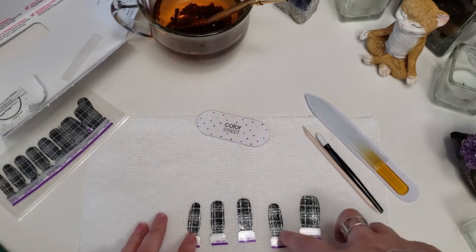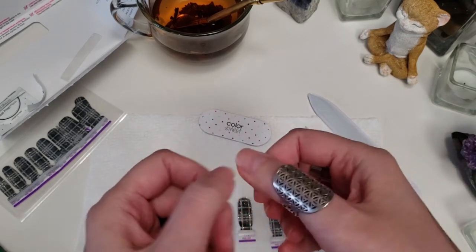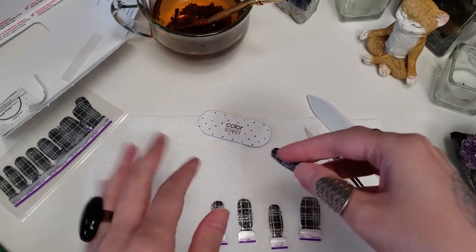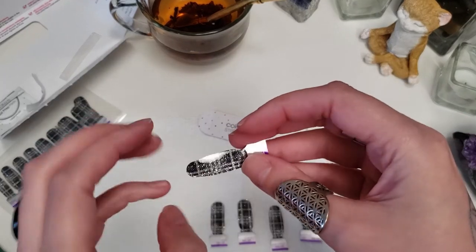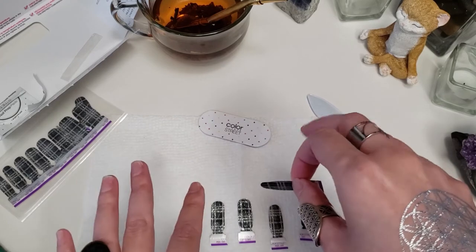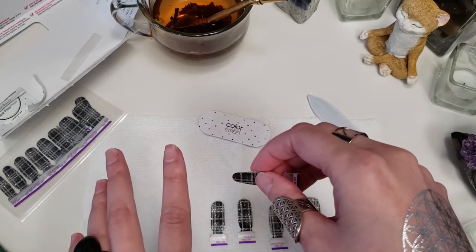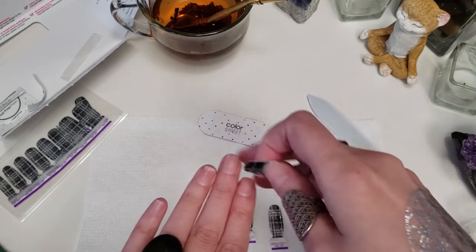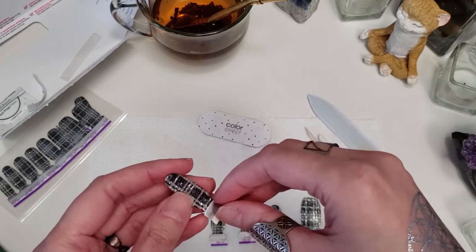You always want to start with your pinky and work up to your thumb, just in case you need to do anything — your thumbs are kind of like your working fingers. So you want those free to do anything if by any chance you need to during the application. I'm going to show you how I do short nail applications, which is a little bit different than how I do it when my nails are long — I already have a video on that.